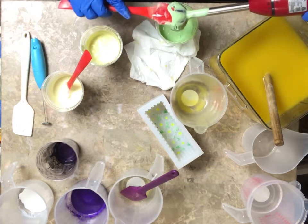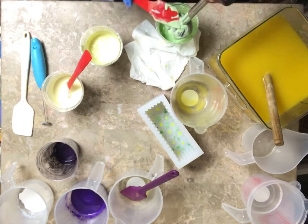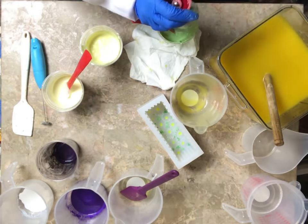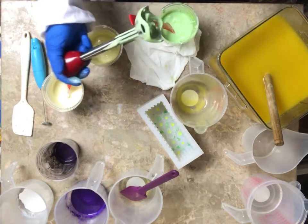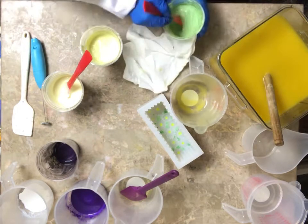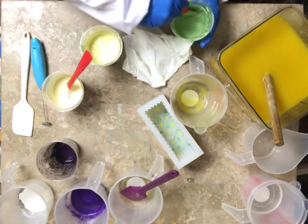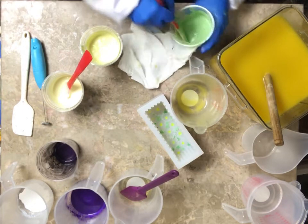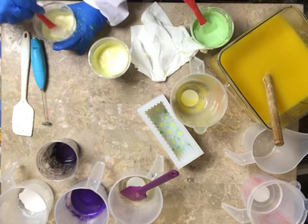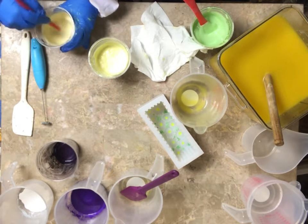If y'all have never soaped with the Daisy fragrance from Nurture Soap — it did rice on me, but I was able to mix it back in and get rid of that ricing. And now it's nice again. As it sits it thickens, and you can mix it.